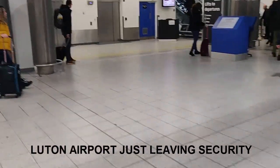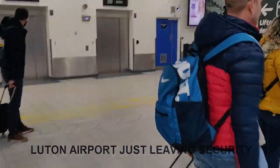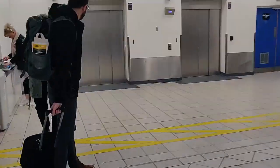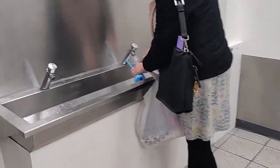I've just gone through security at London Luton Airport and I've got my empty water bottle with me. The location of the drinking fountains to refill your bottle is just to the left of the lifts or elevators, and there's somebody filling their bottles there now.